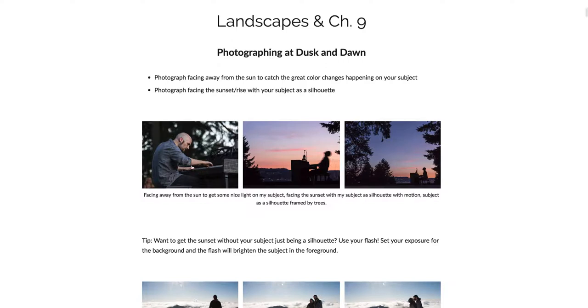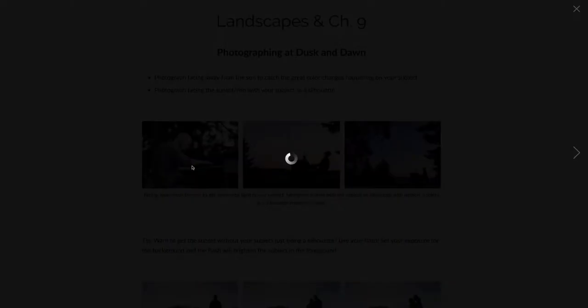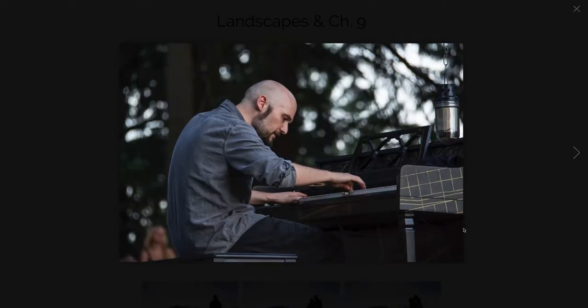Here are some examples — this was a musician in Portland playing the piano at sunset. From here the sun is behind me, hitting my subject and lighting him up really nicely.